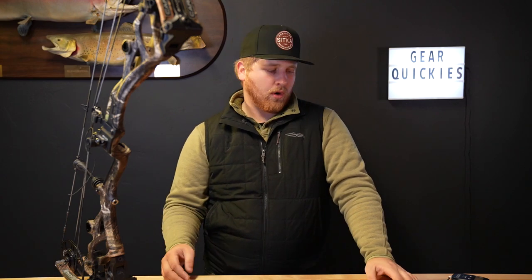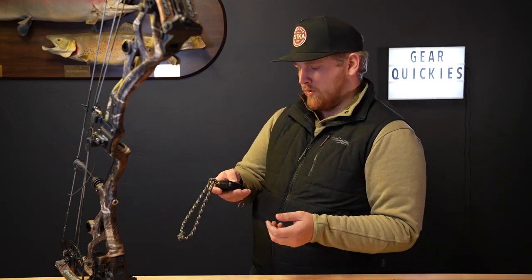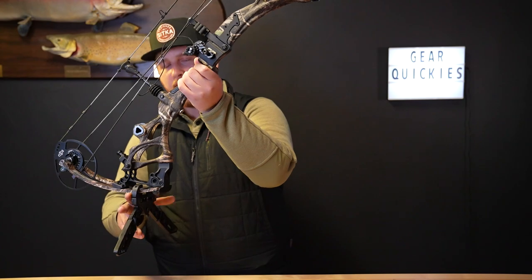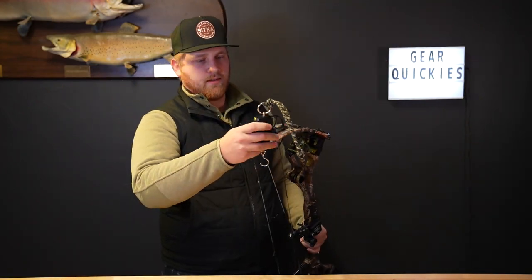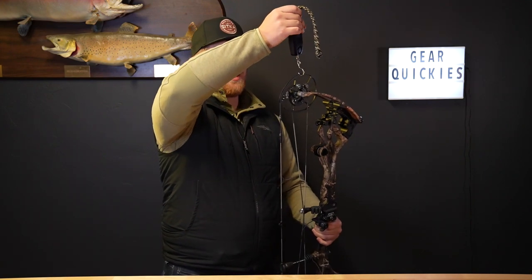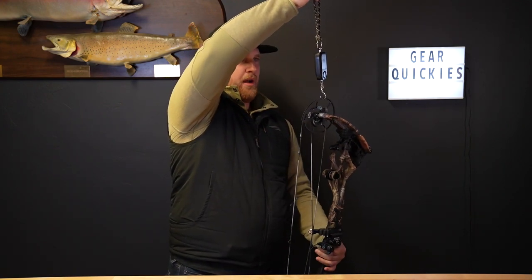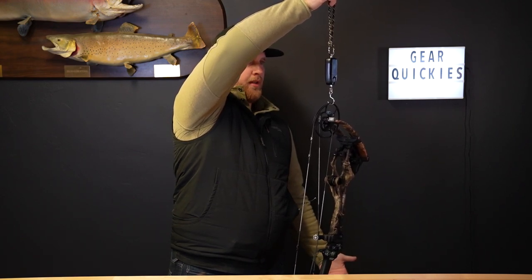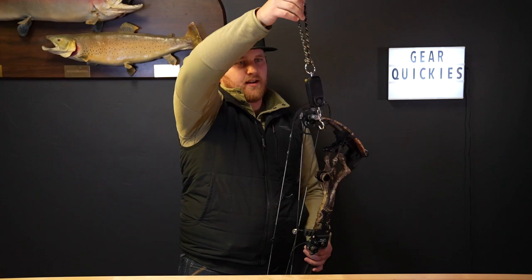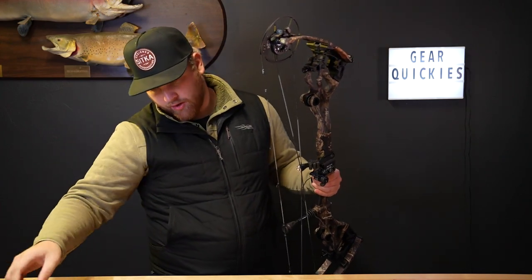Advertised at 4.5 pounds, so let's also just verify that. This does have a QAD rest on it — you could add about three ounces for that. So right now with QAD rest, nothing else on it, it's five pounds exactly. 5.0.